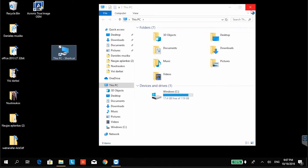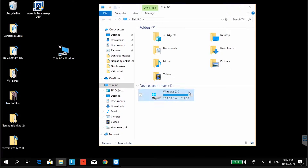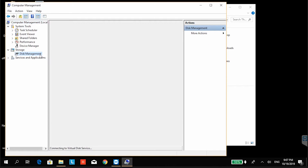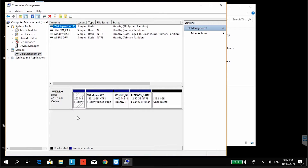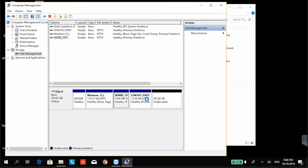As you can see, still the same amount of disk space. This is because disk is cloned — you need to extend partition. In first place I will delete Lenovo backup partitions. I think it's a waste of space.